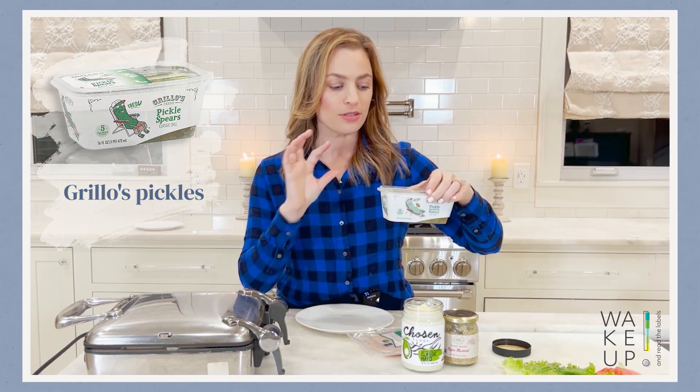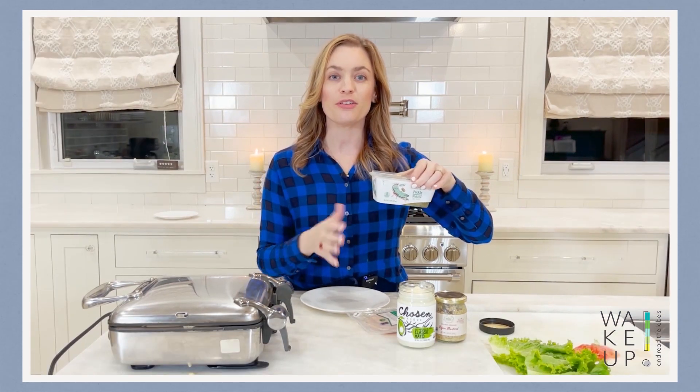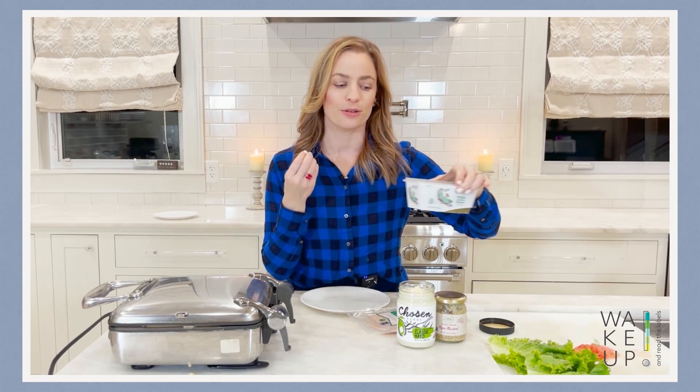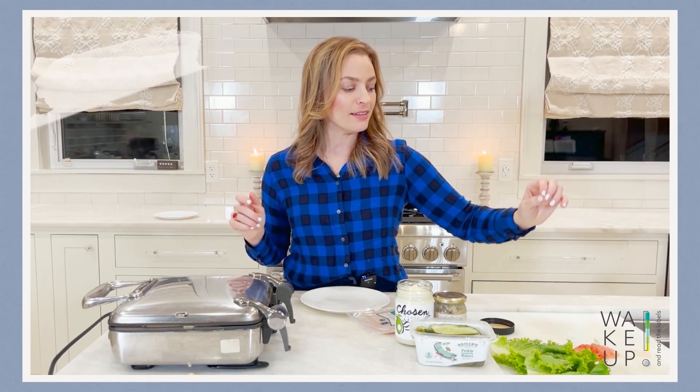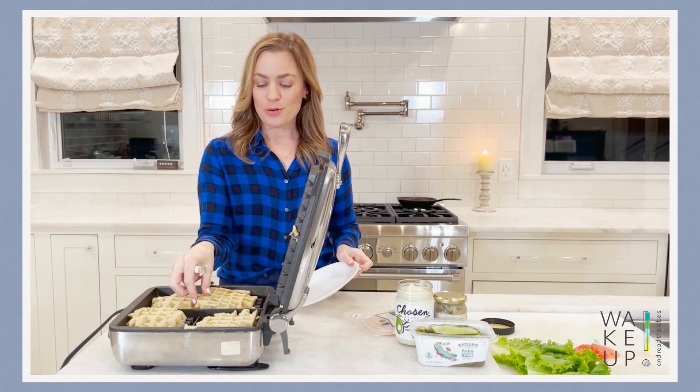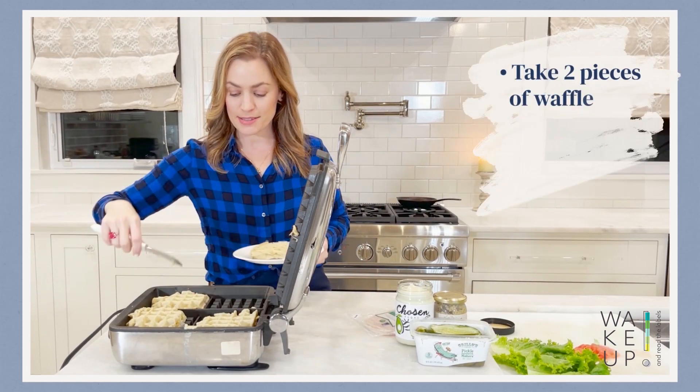My kids and I do love pickles — Gorilla's Pickles is so good. Once you finish all the pickles, you'll have a lot of juice left over; feel free to throw whatever vegetable you want in there and it's going to soak up those juices and give it that pickled flavor. I'll also be adding lettuce and tomatoes. Now that our waffles are ready, I'm going to take two pieces to make up my sandwich.